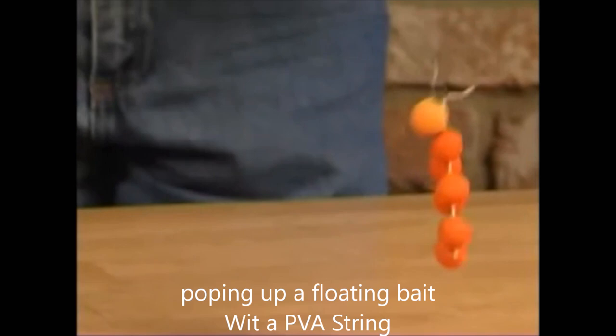When it hits the water, the PVA will melt away, leaving the hook bait right alongside the free offerings.